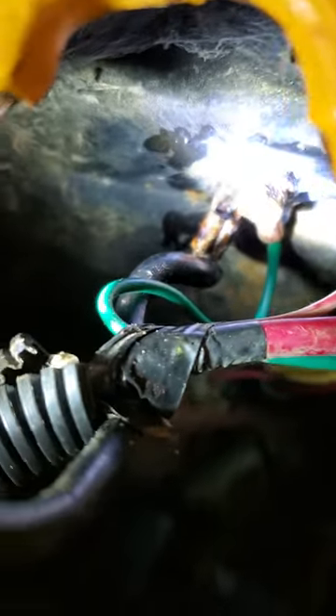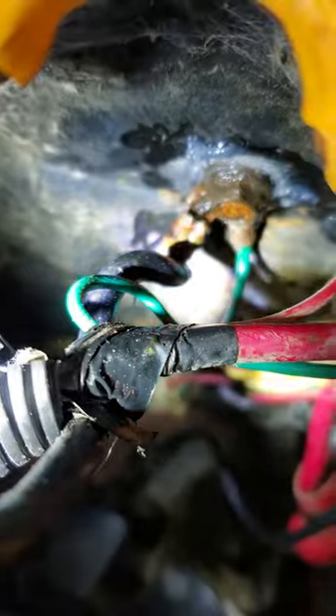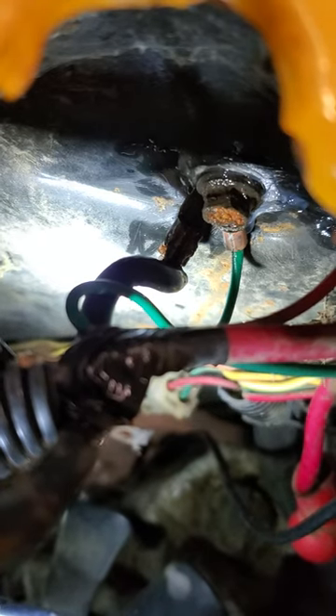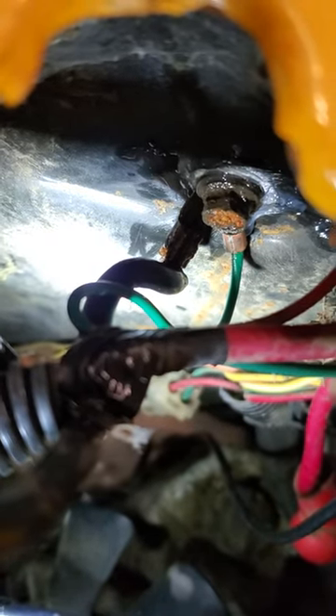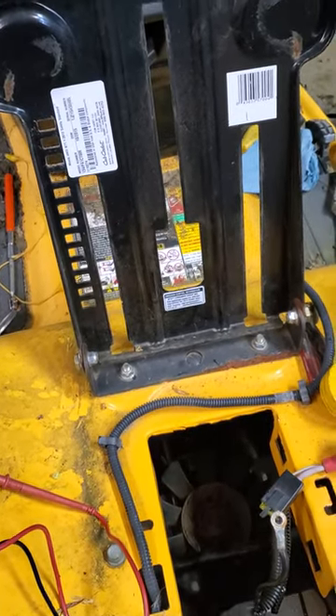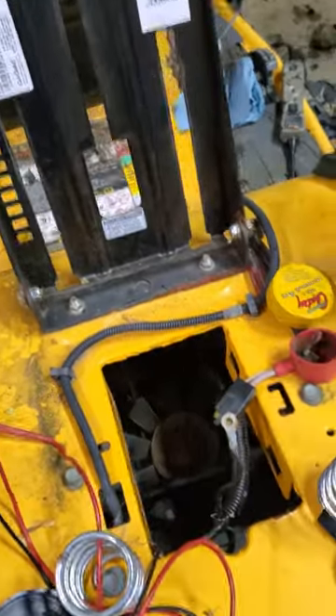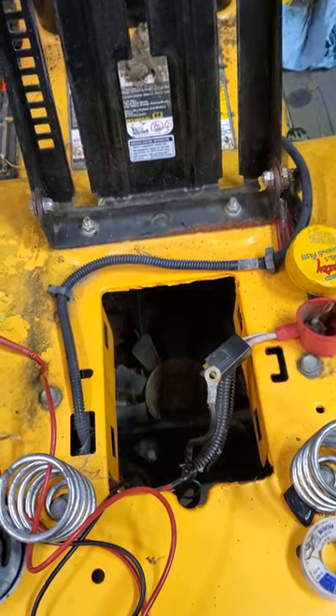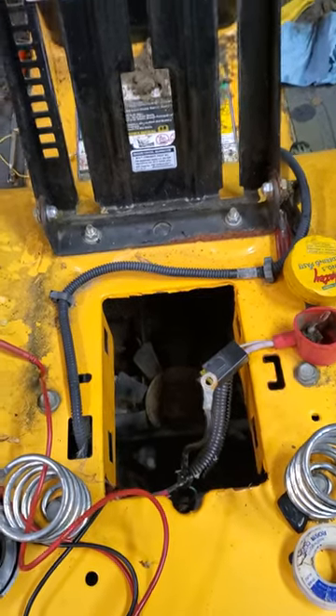After checking all the safety switches and the usual culprits, I found that ground down there where the negative lead goes to the chassis of the mower — that green wire right there — was crimped into that larger lug. Because this mower spends 365 days outside in the weather, it had corroded that wire down to just one strand hanging on.